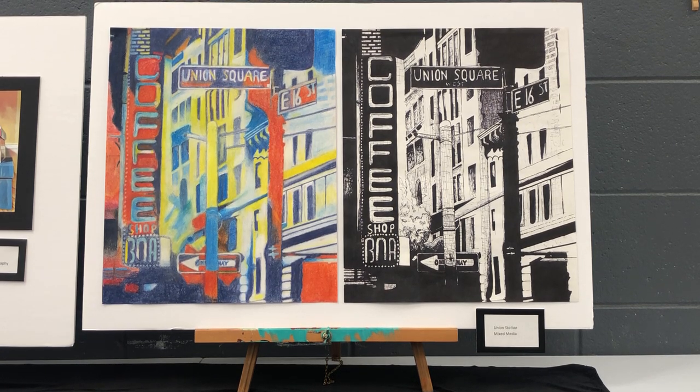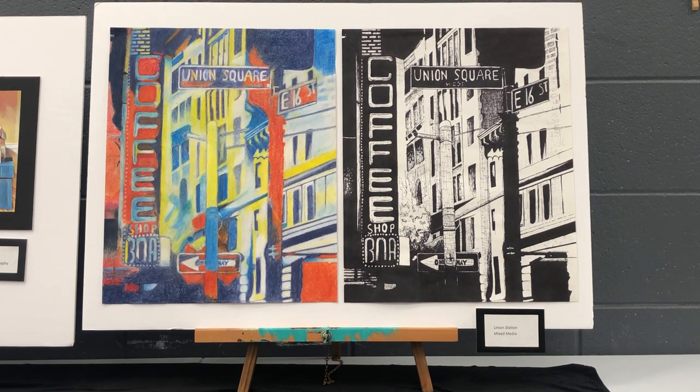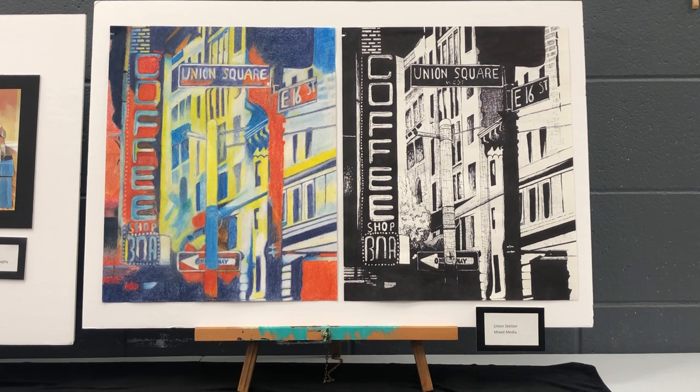realizing that I wanted to try and collage them together and make them one piece. The other one, the colored version, is chalk pastel, and both of these I did in 2019. The dimensions of both of them are the same — they're 16 and a half by 13 and a half.